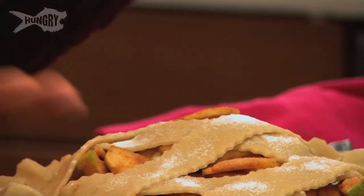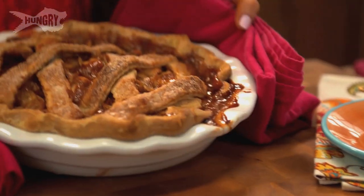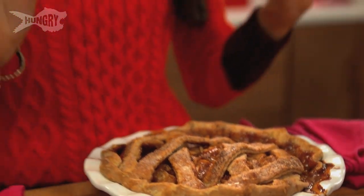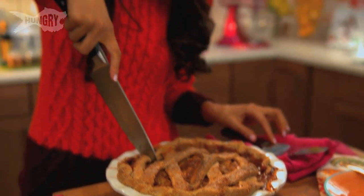If you wanted, you could stick this in the fridge overnight and bake it off the next day when your guests arrive, but I'm going to bake it now. We're going to bake it at 375°F for about 50 to 55 minutes until it's nice and golden on top. Here we go — we have a picture-perfect pie and it was so easy. It looks delicious, it smells delicious, I can't wait to dig in. I love hearing that crackly crunch as I cut through the crust.